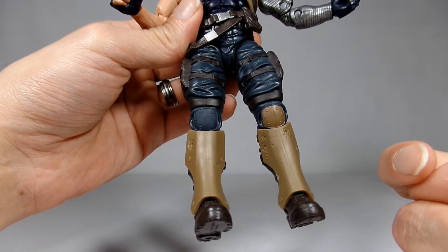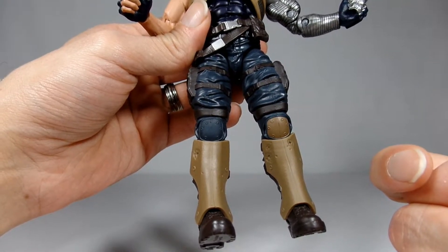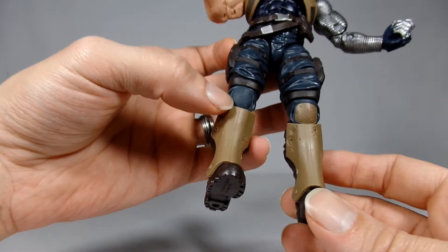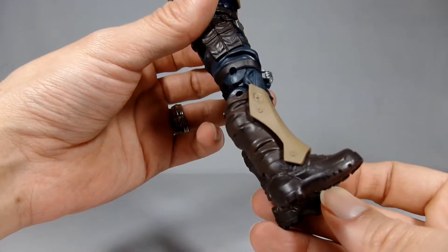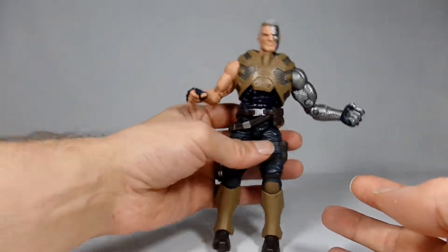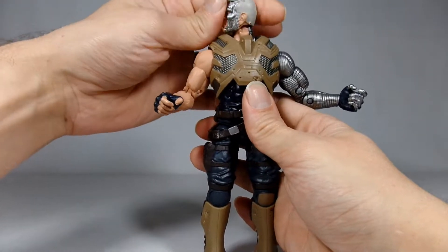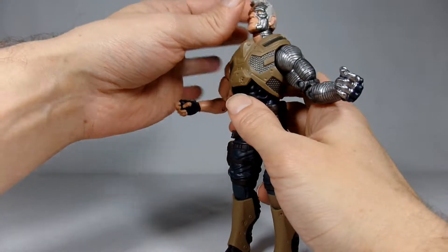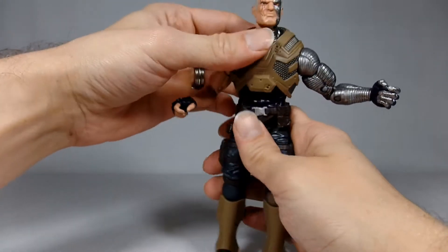There are more pouches on his legs, both sides. He's got these knee pads — one is blue. Did they miss? Am I missing paint on this one? That's a little odd. One of his knees is painted and the other one is not — this is not supposed to be. I don't know, that's really weird to me. Maybe it's supposed to be that way. It looks like they just forgot to paint this one, or this one wasn't supposed to be painted. Not really sure. These cool little knee pads.